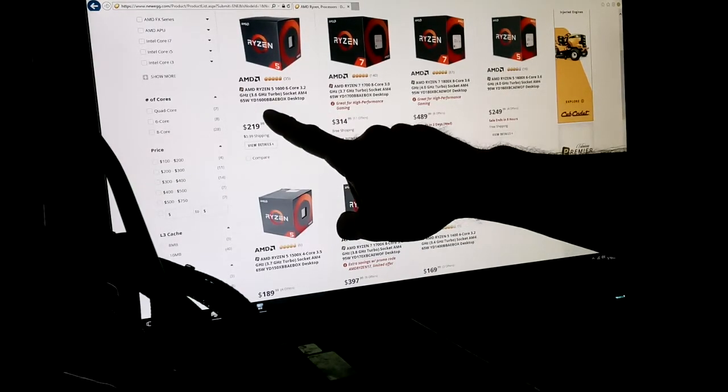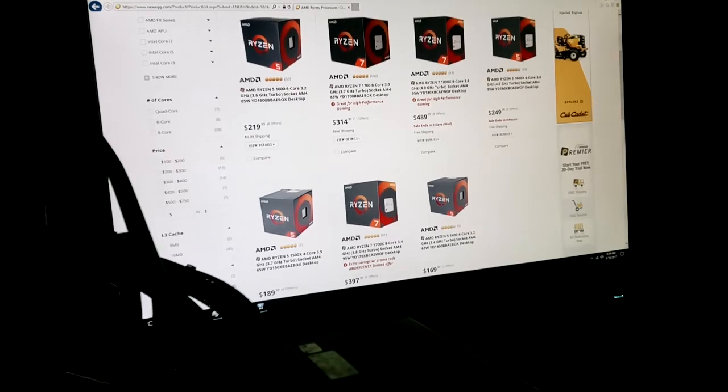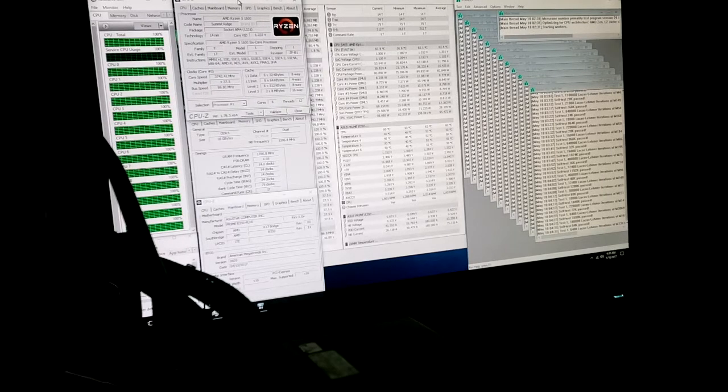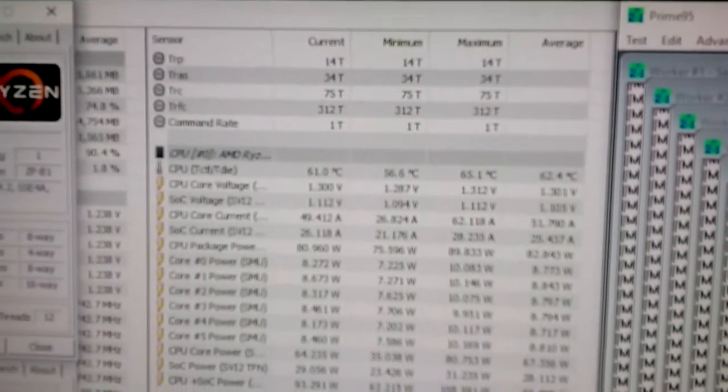The 1600, however, is a totally different animal. This thing runs at a 3.2GHz base clock, has a 3.6GHz turbo that only applies to one core, and CPB will boost it up to about 3.3 or 3.4GHz. My particular chip's VID — with CPB and everything off — is 1.237V. I'm giving it about 0.063 extra volts over VID, running at 1.3V. Those are the socket voltages you should be paying attention to.